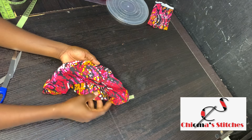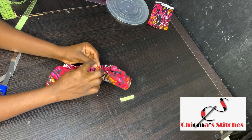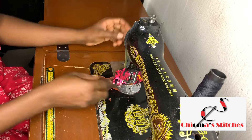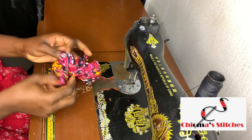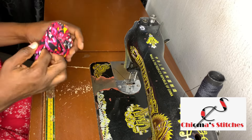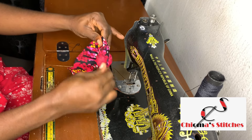I want the sewing to be inside, so I'm taking this part and putting it inside, and I'm going to start sewing it all around.